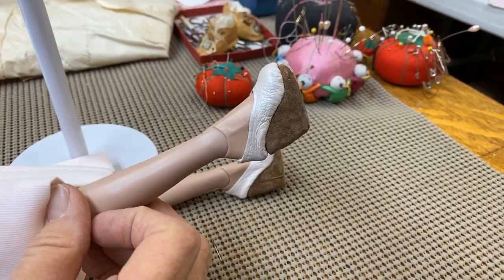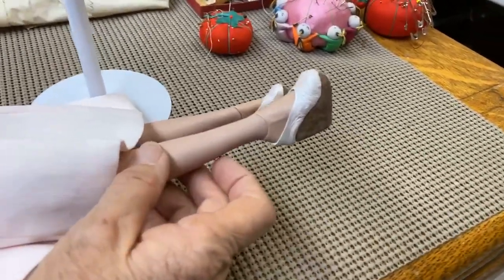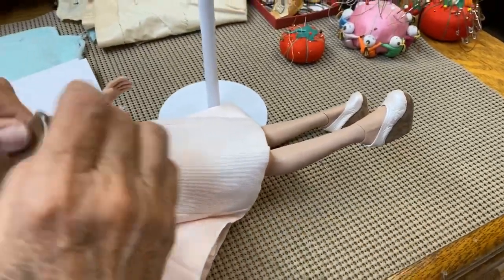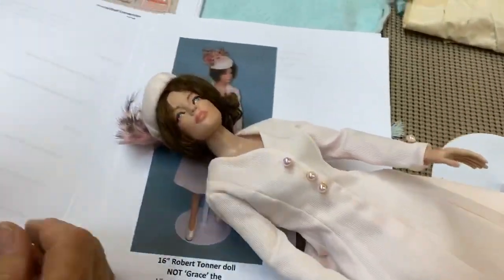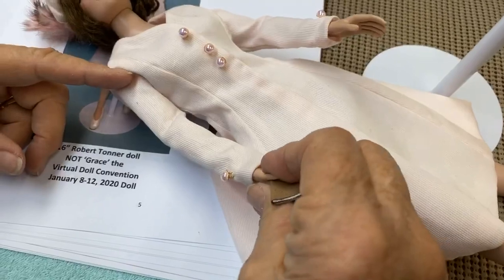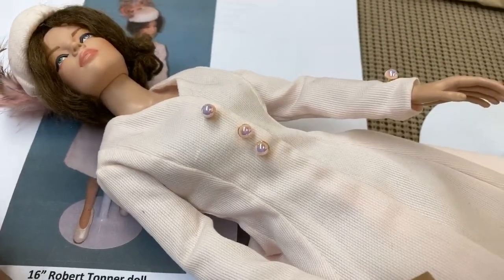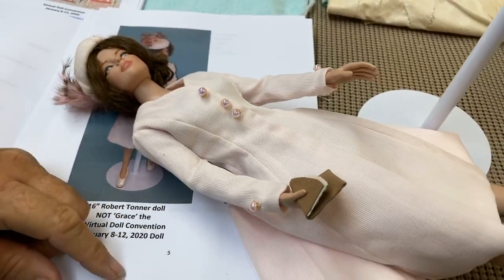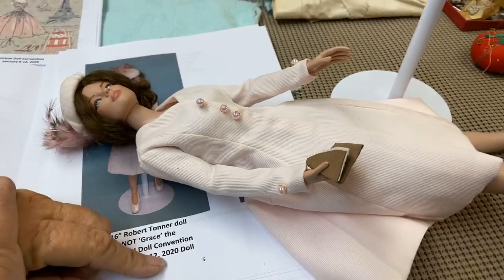It looks awesome. And this leather that her shoes are made out of is hand dyed by me. I wanted it to match and I couldn't get it to match the pink. The buttons are also made by me — I had to construct them to get them to somewhat match because pinks are always hard to work with, just like reds.